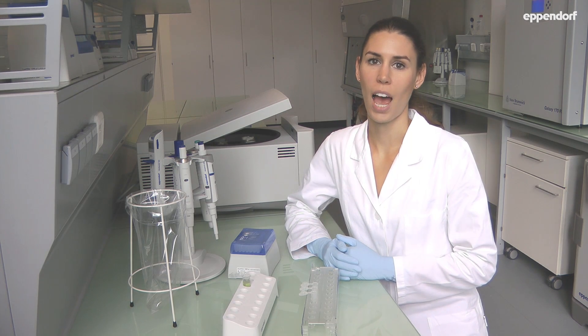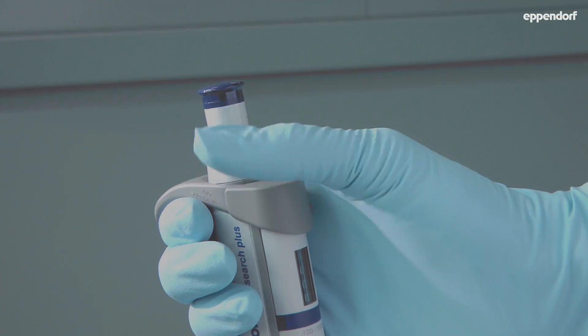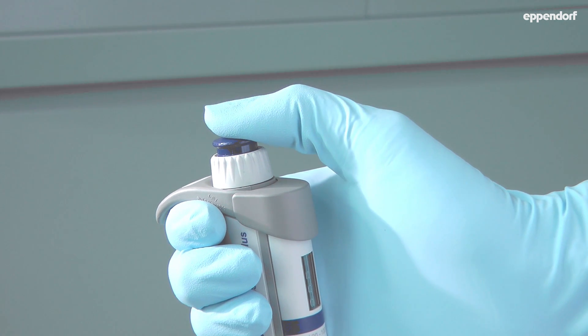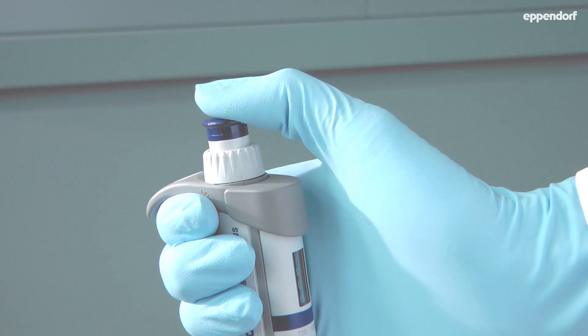Welcome to the pipetting tutorial — how to pipet correctly. I'm using a two-button pipet. It has a control button with two stops and an ejector button.